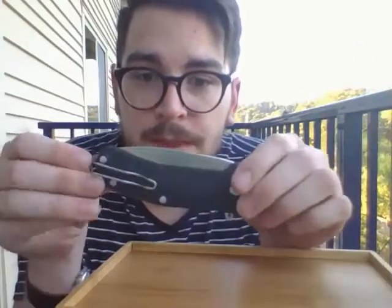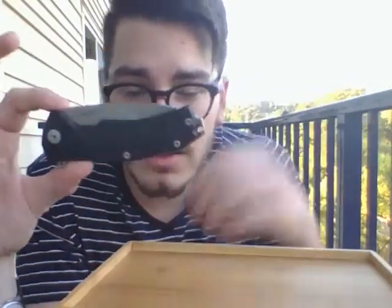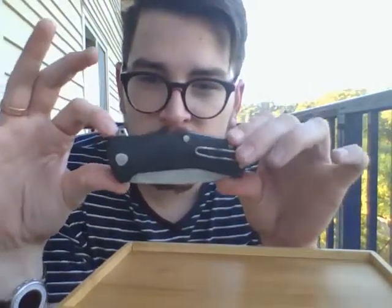Overall, that's the Lion Steel KUR. I think it's a great knife — I like it a lot, it's one of my favorites. I don't plan on giving this away to my brothers or anything like that, which is what usually happens to my knives when I get tired of them. I think I'm gonna hang on to this one for a while. So that is it for Drunken Knife Review.